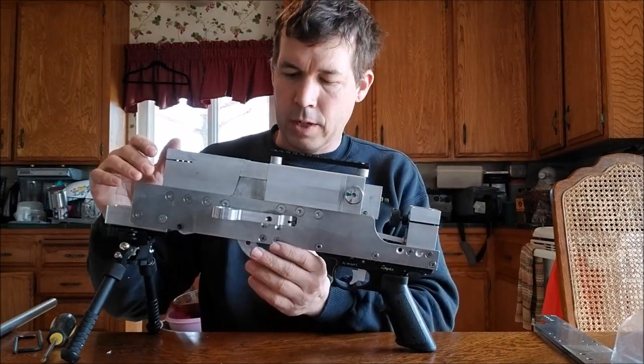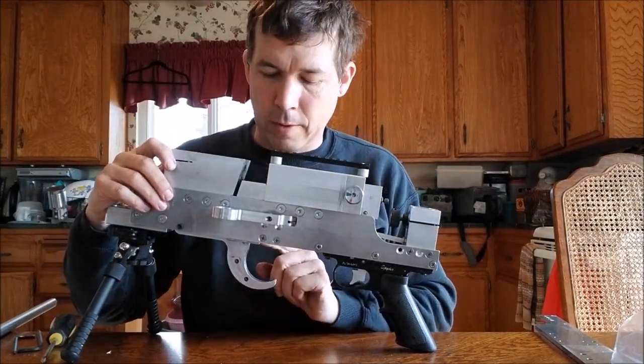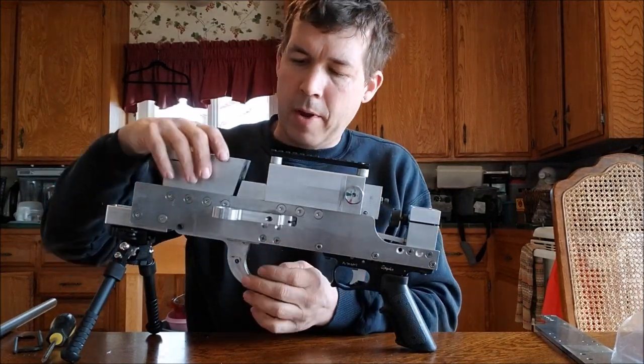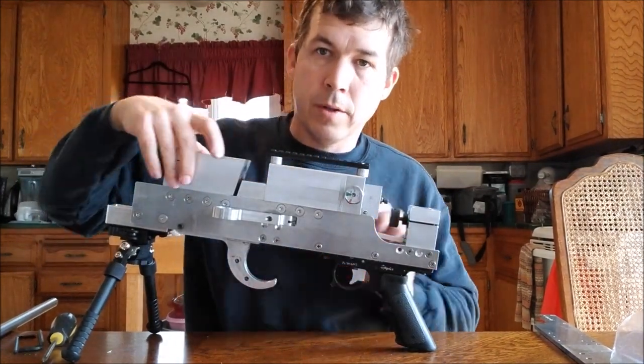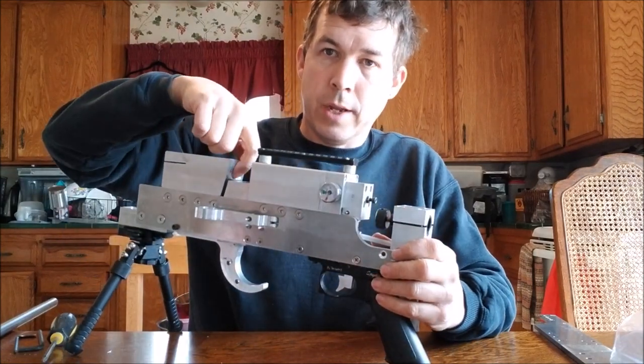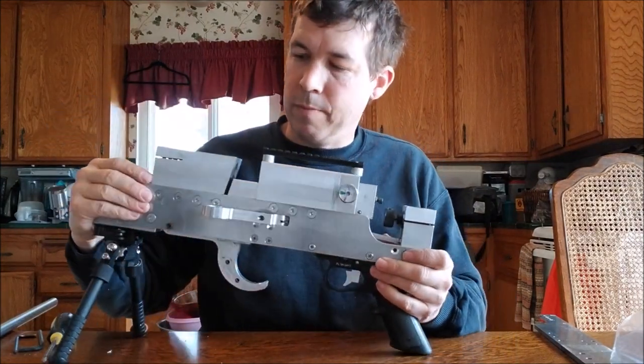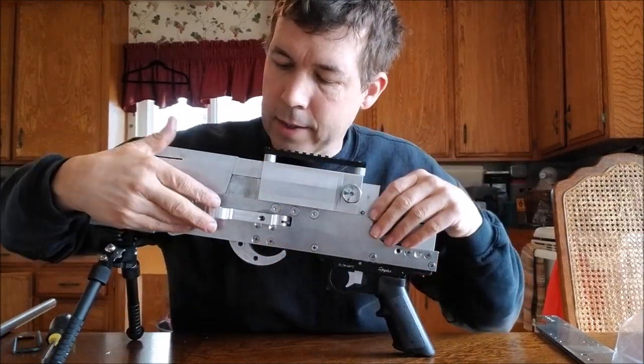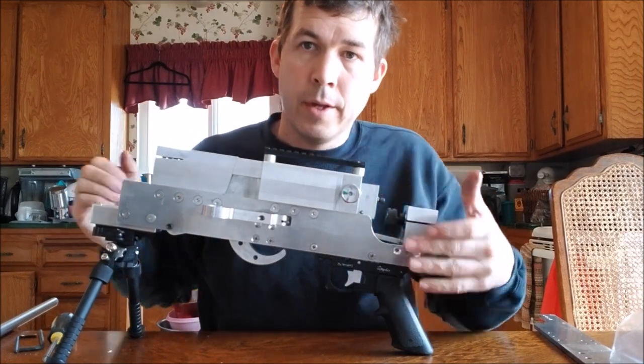This is a falling block action. When I drop this block down, I'm able to load a pellet into the barrel through this hole — you can see the end of the barrel visible right there when the barrel is in. That's the falling block.